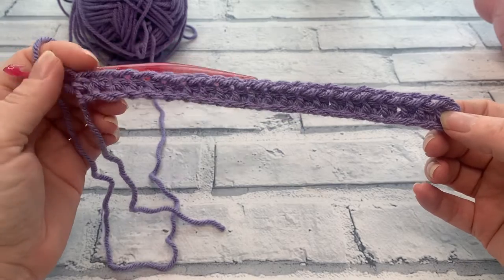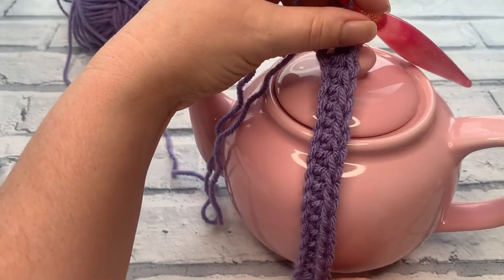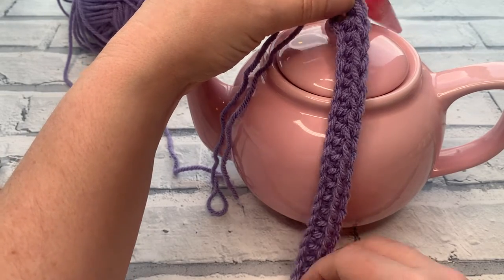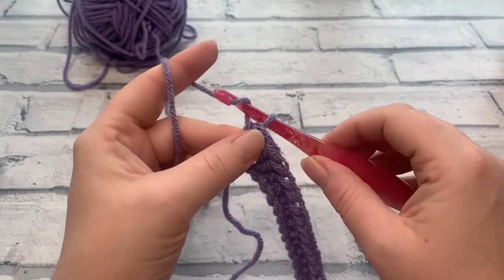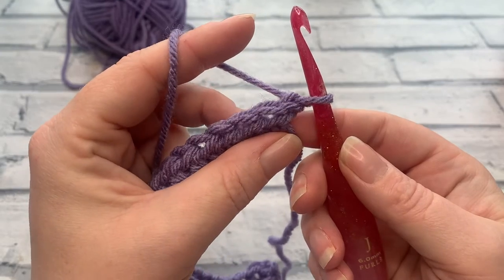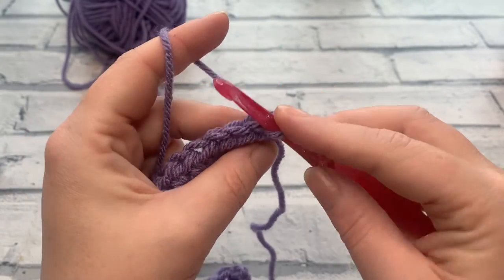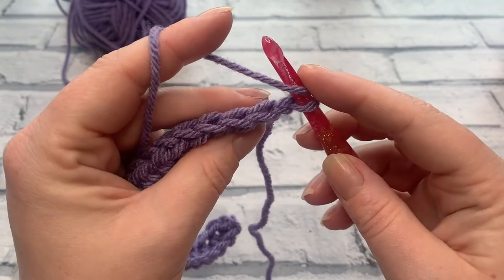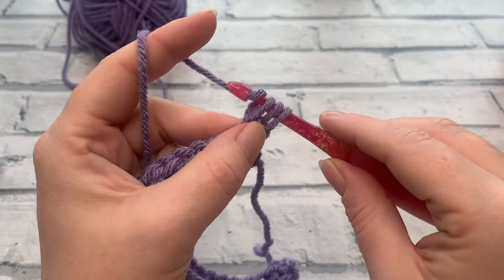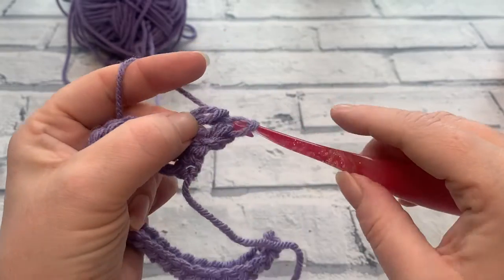At the end of row one you should have one half double crochet in each chain — stitch counts of 17, 22, or 30. Check that your chain and first row reaches the top of your teapot lid comfortably without excessive stretching. Going into row two, make a turning chain of one. Throughout this pattern we work into the back loop only — the loop of the stitch furthest away from you. Yarn over, insert from the middle of the stitch to pick up just that back loop, yarn over, bring the loop up, yarn over and pull through all three loops.